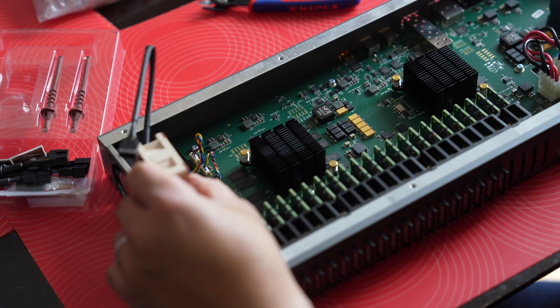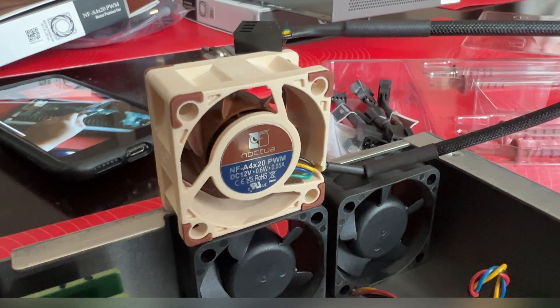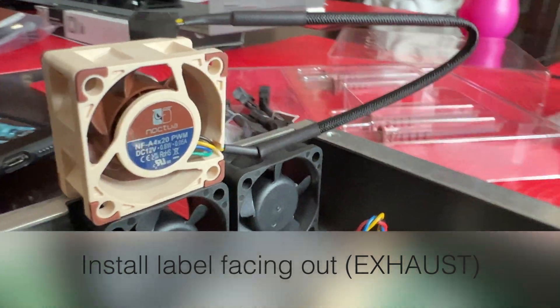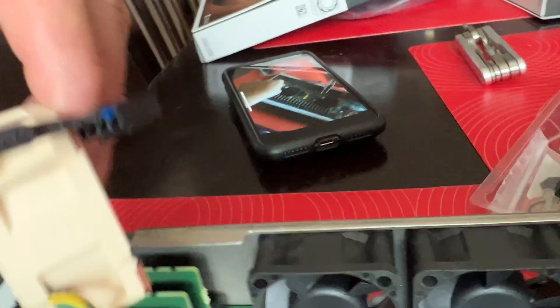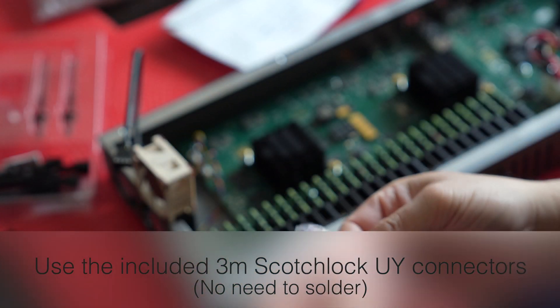Here's the fan — let's do a quick comparison on the size. These are 12-volt 4-pin fans. It comes with all the connections you need, so don't even bother with those other UI connectors.